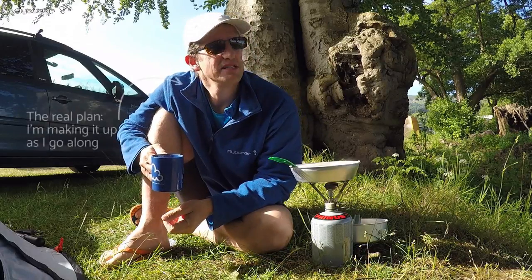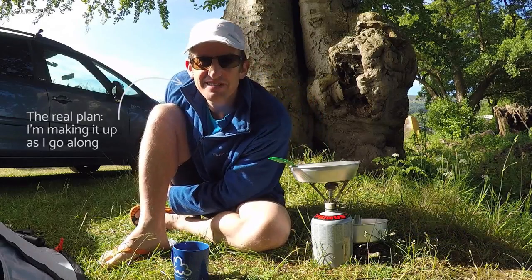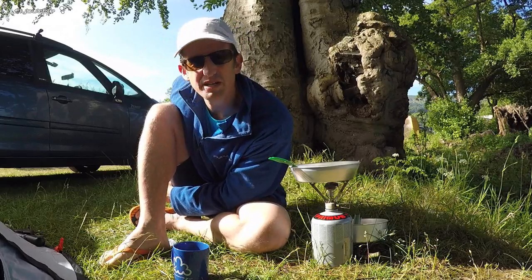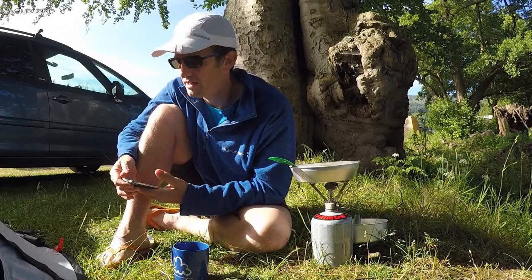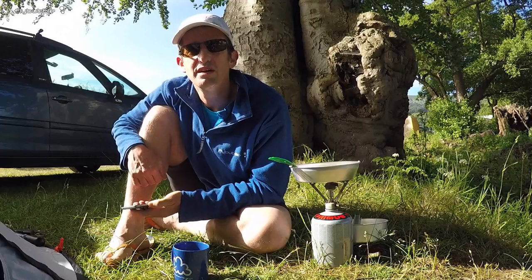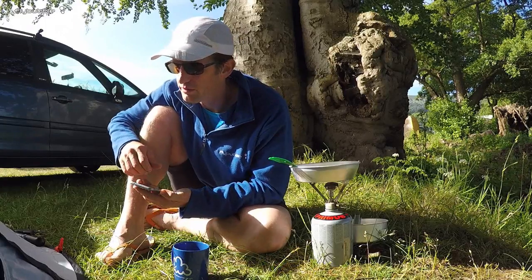Alright, so the plan is — I'm in Park Farm here in Crick Hale. This is such an awesome campsite. I pulled in late last night. It doesn't bother anybody because you can pick a spot that's far away. And it gives you a really good option at the end of the week to just pull in after work, set up camp, and then in the morning you're ready to go fly.